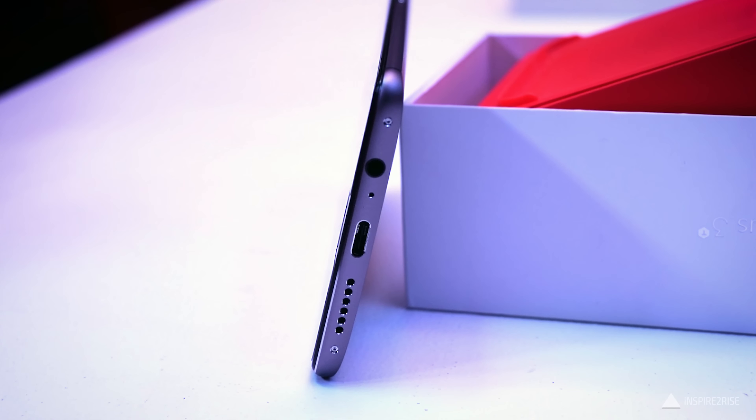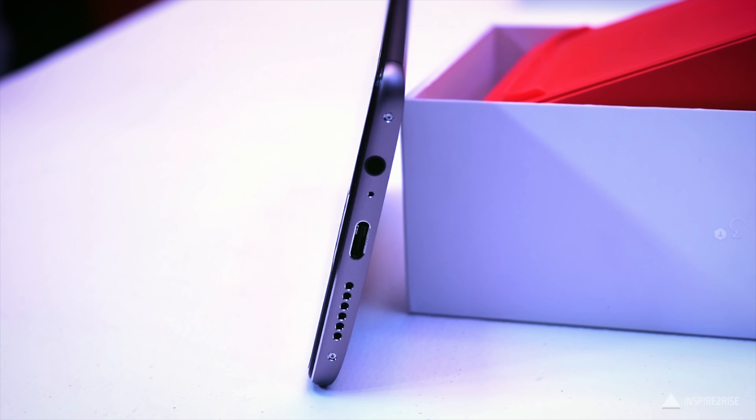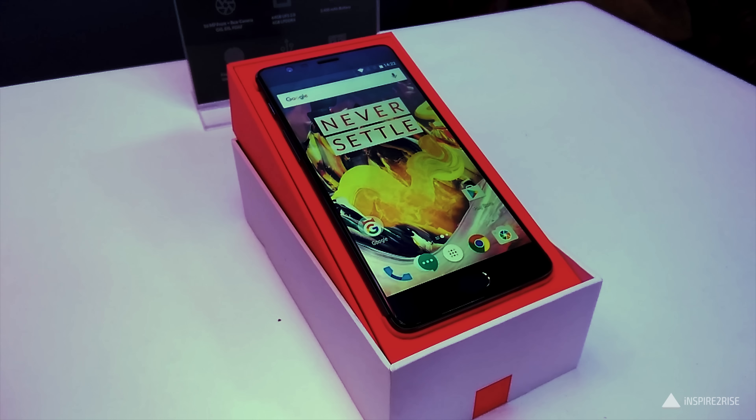The OnePlus 3T features a larger 3,600 mAh battery in the same form factor and chassis. The fact that you get even better battery life on the same great thin-looking smartphone is a great deal in itself.